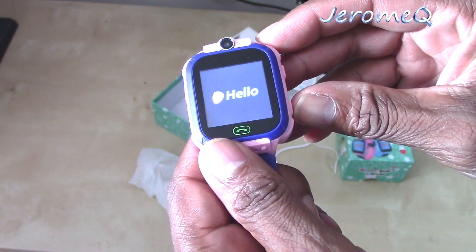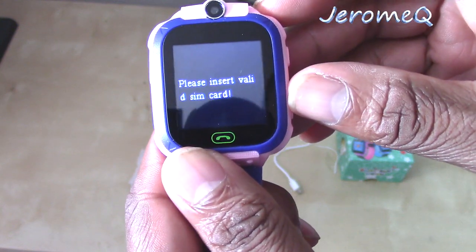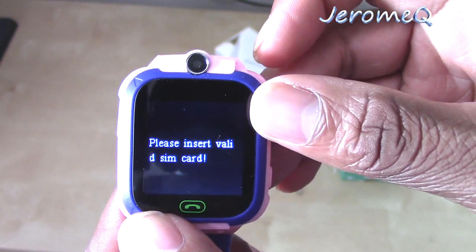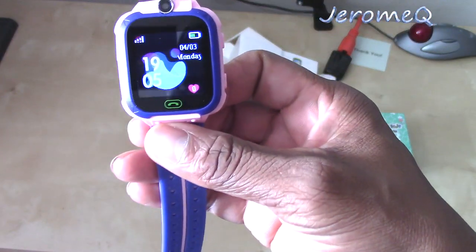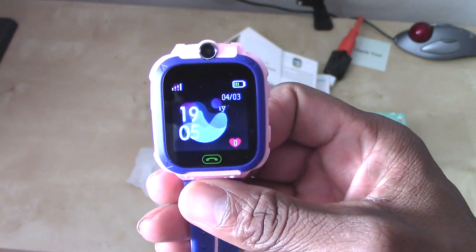Like I said, I do like this. Just remember to get a micro SIM card to fully activate this smartwatch. Thank you for watching, and have a great day. Thank you.